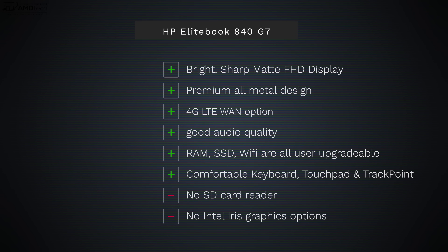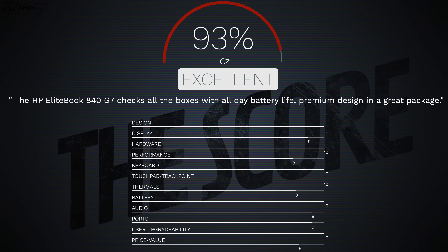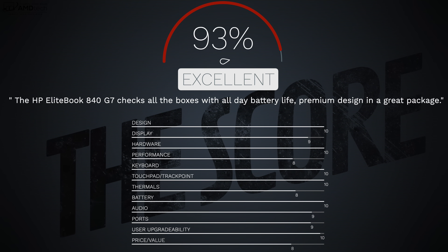Can I recommend the HP EliteBook 840 G7 for 2020? Yes. I really like this business-focused laptop. Positives: bright, sharp full HD matte display; premium all-metal durable design; 4G LTE option great for business travelers; surprisingly good audio quality; user-upgradable RAM, SSD, and Wi-Fi; comfortable keyboard, touchpad, and TrackPoint. Negatives: no SD card reader, no discrete GPU — just standard integrated graphics, not Intel Iris Plus. But overall, HP has delivered an excellent business-focused laptop with great battery life, great design, and great display. I think they've hit a home run.